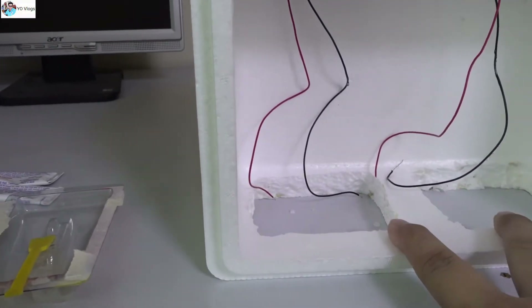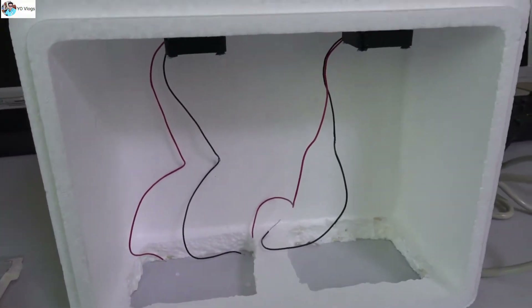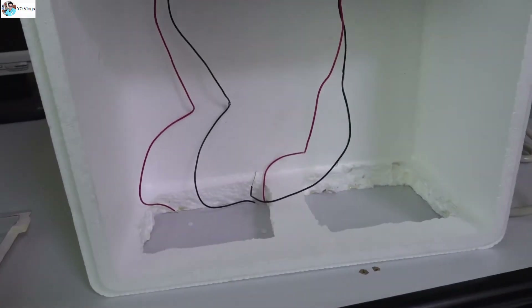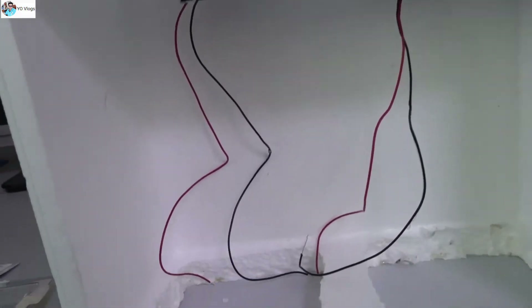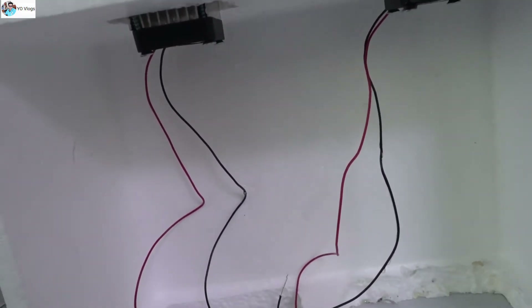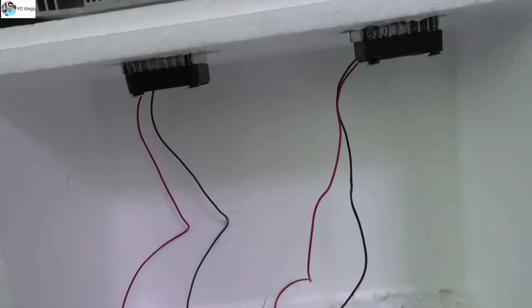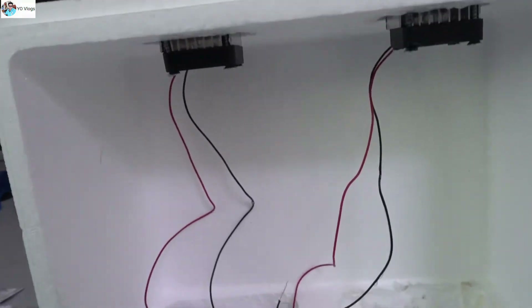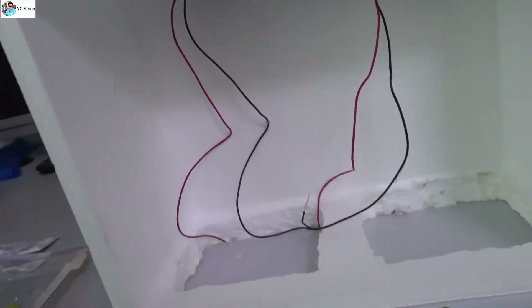I'll install the two fans and show you how this will work. The wiring is very simple — you need a 12-volt power supply. You can run this from your car battery, any 12-volt battery, or buy an adapter which is also available.